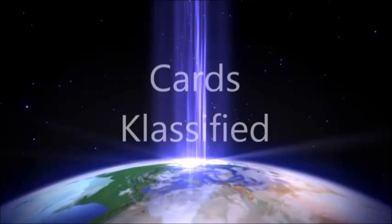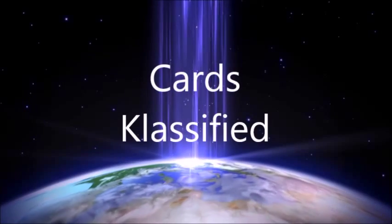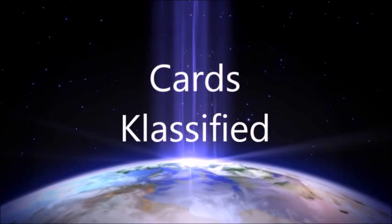Hey guys, what's up? It's Cards Classified. Welcome back to another Cards Classified video, where we provide card game and card trick tutorials. Happy New Year's, guys!